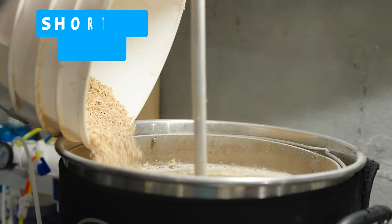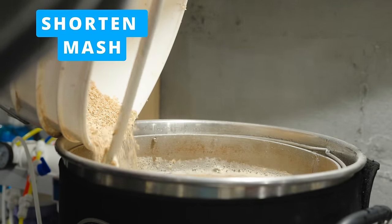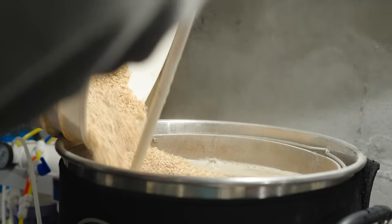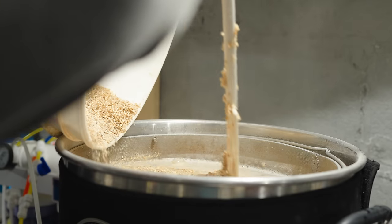The first technique is to shorten parts of the brewing process. The things that are easiest to shorten are the mash and the boil. Most styles of beer don't really need a 60 or even a 90-minute mash. Many of them are entirely possible to brew with a 30-minute mash, and many people may be able to get away with as short as 15 minutes.